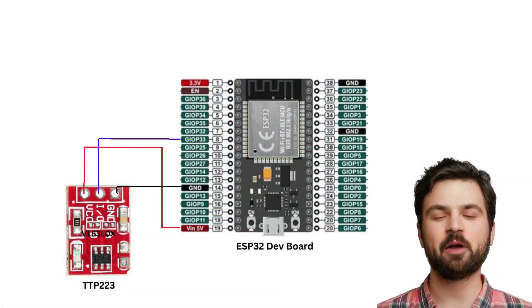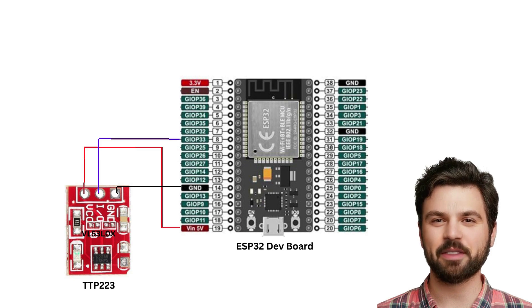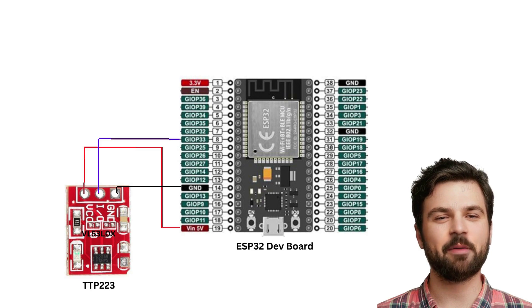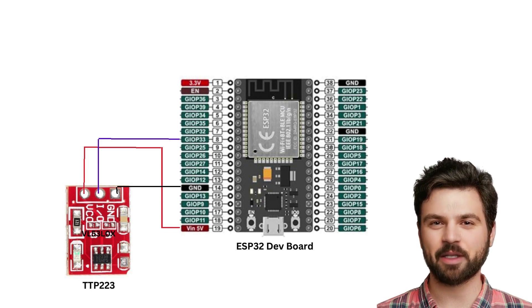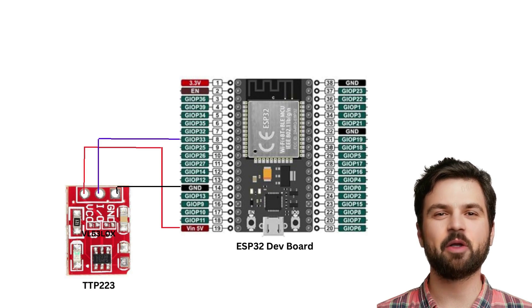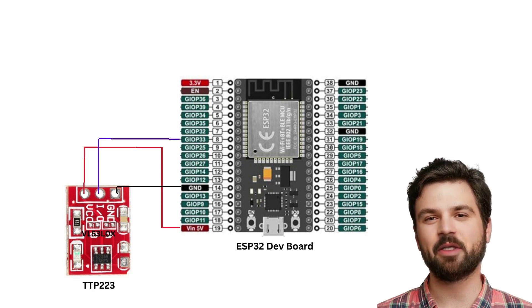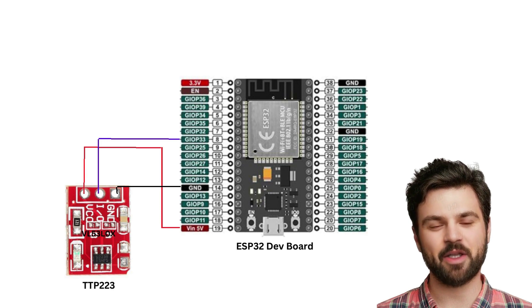Today we are going to talk about capacitive touch sensors. The TTP223 is the sensor I use when I want to control my smart home devices manually. These sensors work even through other materials like wood, plastic, and many others, making it perfect for installing behind thin materials to hide the sensor.